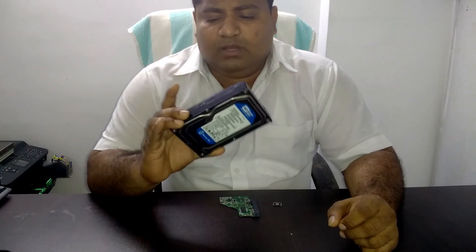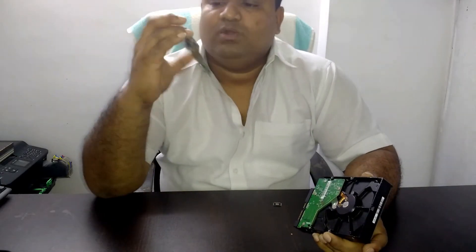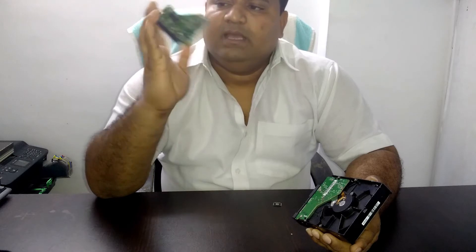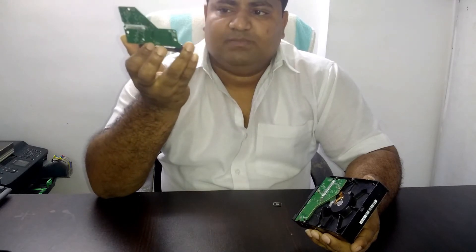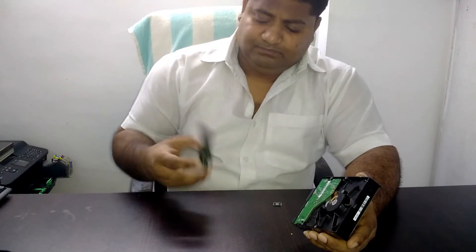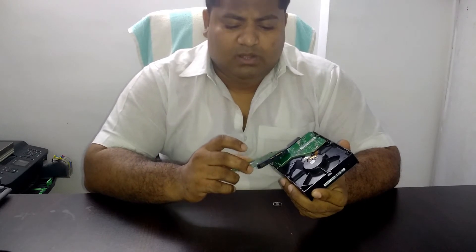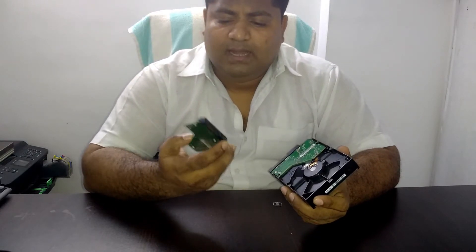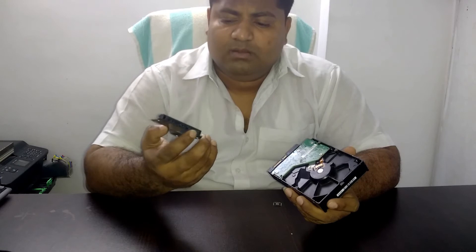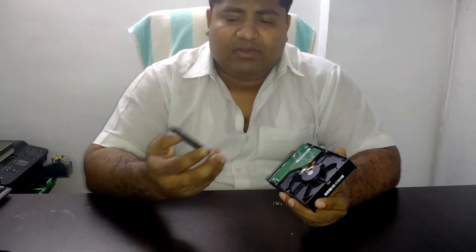This drive is from one of my clients. The original PCB of this drive got damaged for some reason — it got a short circuit. I managed to get the same PCB with the same revision number from a similar, probably dead, hard drive.